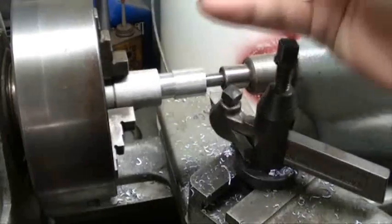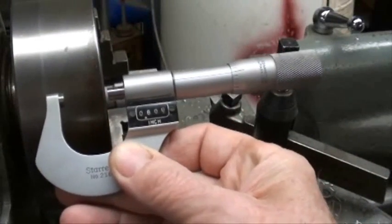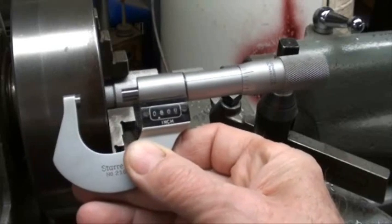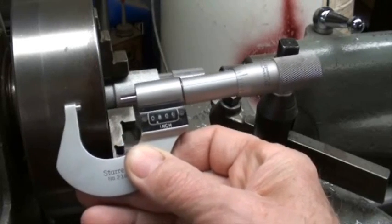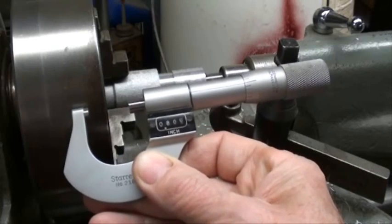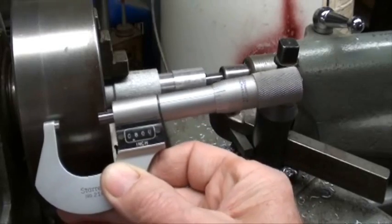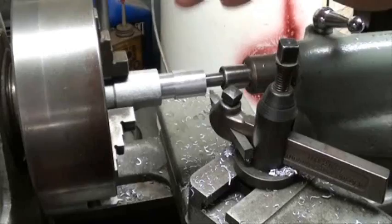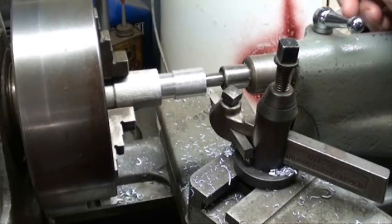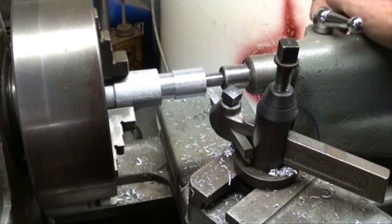There we are — we're right on. The reason I'm using this digital micrometer is it shows up on the camera. I do know how to read a regular one — take a look at my other videos on how to read a micrometer. So there we have come to our final dimension. Now if you need to leave just a little bit of material left to polish it, or to sand it, or to file it, you can do that. But I did take this right down to the final dimension, which was eight hundred thousandths.